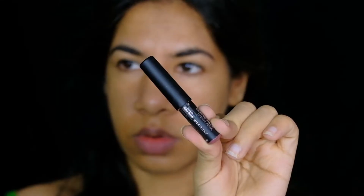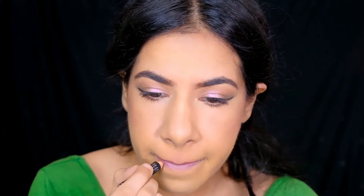For lipstick, I'm first outlining my lips with the NY Bae lipstick pencil in the shade Skyline Kissing 2, and then filling in the rest of my lip with the Maybelline Super Stay Matte lipstick in the shade Delicate.